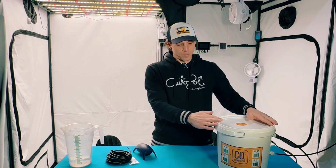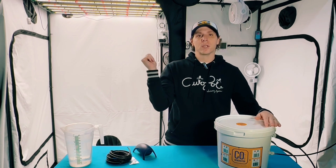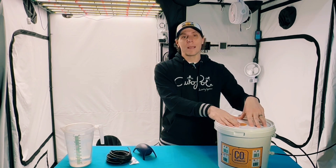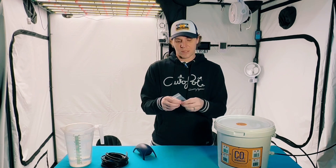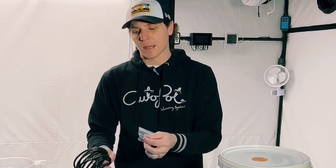First things first, what came with our bucket? We're doing a 10 liter because I got the 4x8 behind me here. You have the 5 liter bucket that is for the 4x4, and you have the 10 liter bucket which I have here, which is for up to an 8x8. You get your tubing, which you're going to need to connect to your pump, and you're going to get your little connector pieces to go from your generator to the tubing for your quick disconnect. Don't lose these — they're usually wrapped up inside the box and can be easily lost.